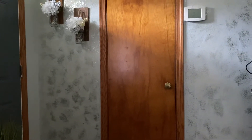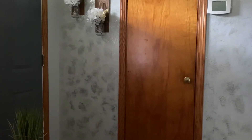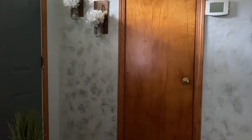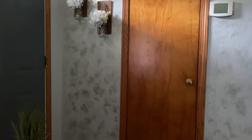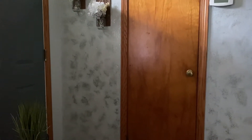Hi YouTube, welcome back to my channel. I was making this video and I finally got the TV stand doors finished, and I wanted to share that with you. I said I would.